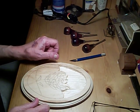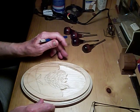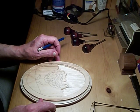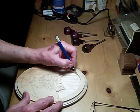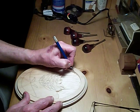Well, hello again. This is part three of carving this rose, and I hope I got a little better view today so you can actually see what I'm doing.